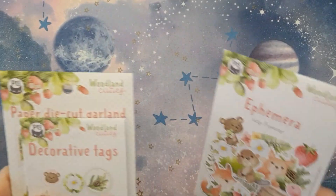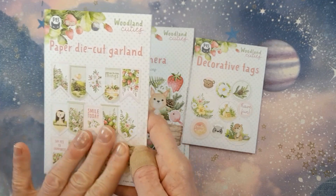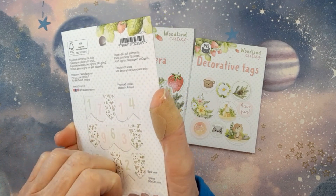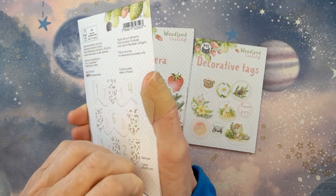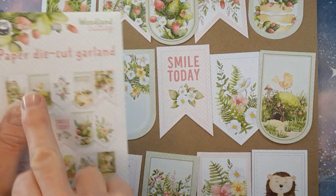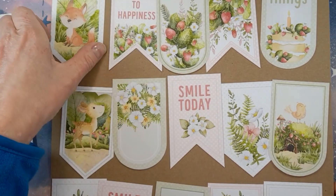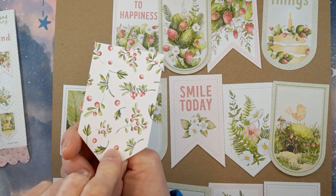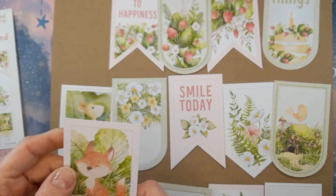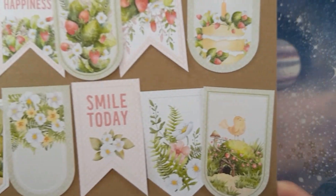So I got some other bits and pieces as well. I got the ephemera, and then I got these pieces. I haven't actually opened this book, but the packaging is just gorgeous. So these are the banner pieces — I've just taken them out so you can see them. This is from the garland pack, and these are absolutely beautiful. Those images are gorgeous and they're all double-sided as well, really nice and heavyweight. So you could turn them into embellishments, make a banner, or make a tag flip with them — really gorgeous.